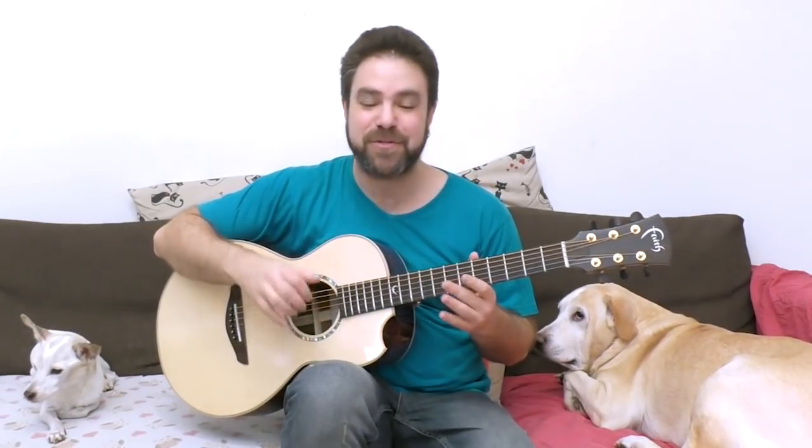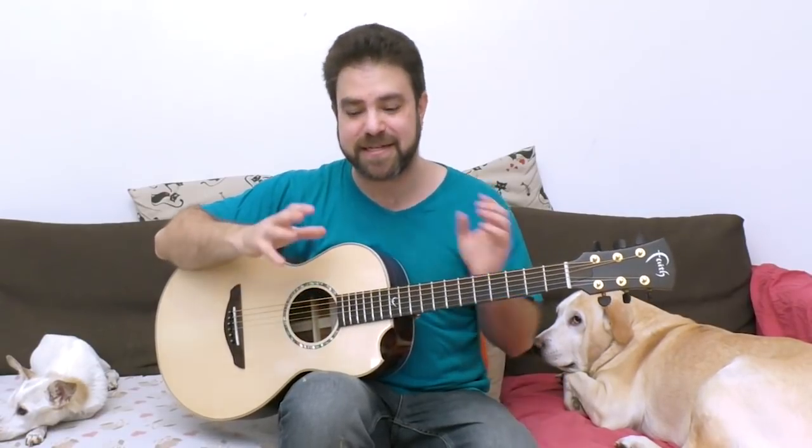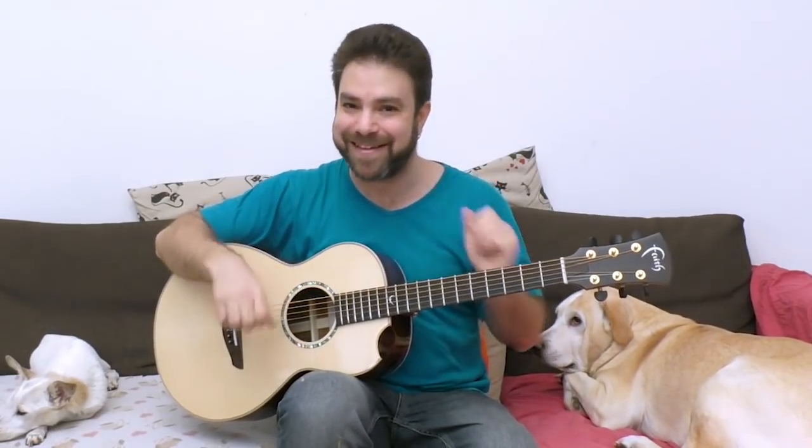Hey there Lick and Riffers! Welcome back to yet another awesome fingerstyle lesson here on Lick and Riff, in which we're gonna experiment with Nothing Else Matters. We're gonna take Nothing Else Matters and twist it, and I'm gonna help you make it completely your own. This is a great way to learn musical improvisation - to take something that you know and manipulate the heck out of it.